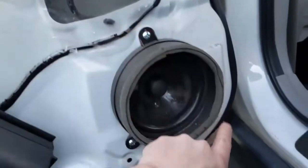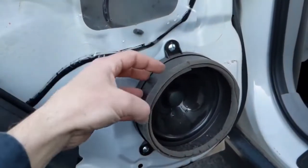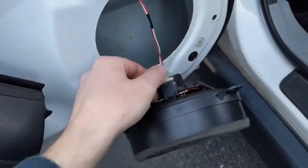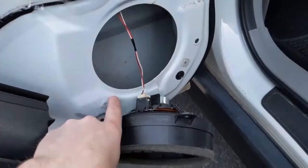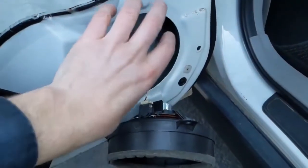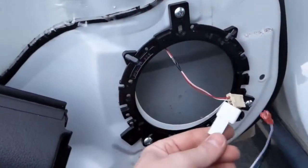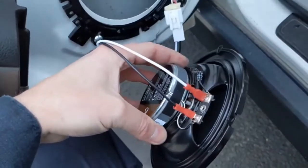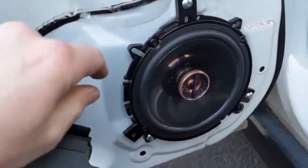Again, there are three Phillips screws — one, two, and then one on the other side. Pull it out, then disconnect the connector on the inside. That's your old speaker. We'll get the same adapter for this one, put the adapter plate in place, then put the wiring harness adapter on and connect it to the speaker. Black is negative, white is positive.